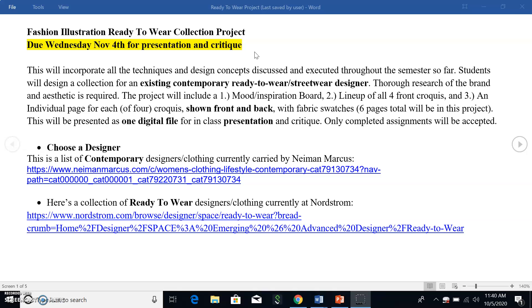The first step is to choose a designer. I've looked at Neiman Marcus and Nordstrom to see what they list as current contemporary designers and clothing they're selling right now. You can click on those links, look through the clothing coming up in those categories, click on the designers that made them, and then do further research on those designers.